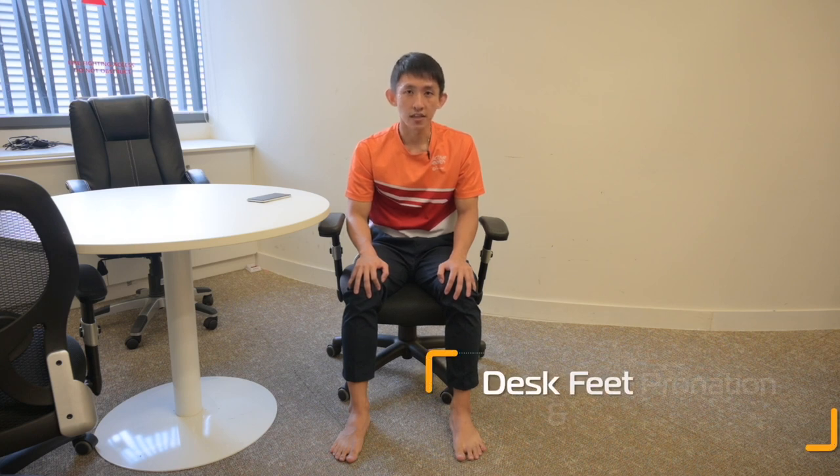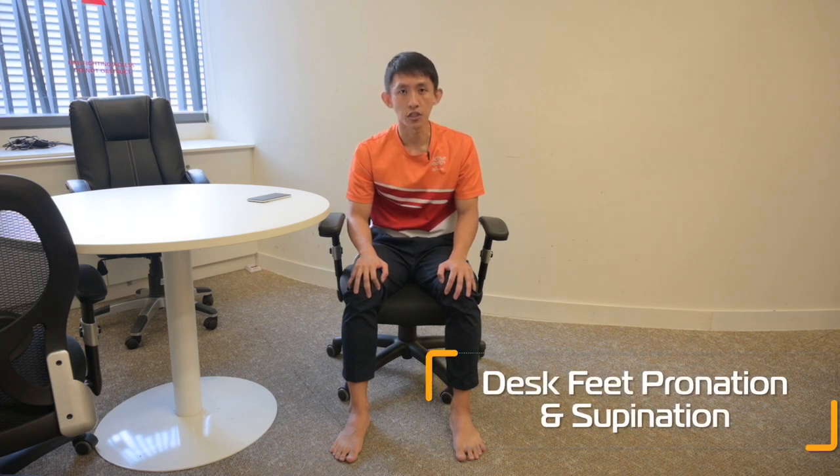Due to periods of sitting and long periods of inactivity, we need to strengthen our feet and ankle muscles. This exercise is the desk feet pronation and supination.